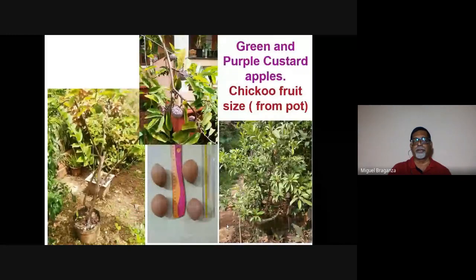This session continues from yesterday. In the photograph you can see plants in my own little garden — a local custard apple in a 12-inch pot and it's giving fruit. Next to it is another pot with purple custard apples; you can see the fruits. We have 15 fruits on this plant which is just two years old. The fruits come to the same size, as shown with a scale, so you can have almost the same quality fruit as from a plant in the ground.